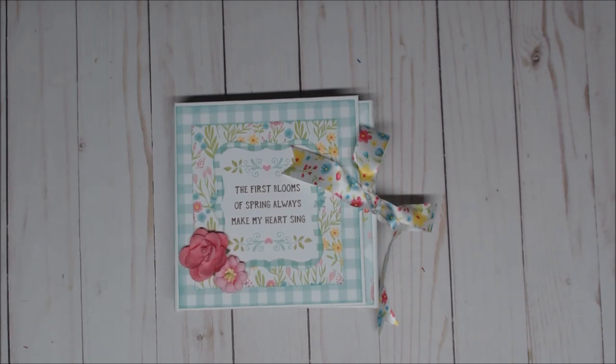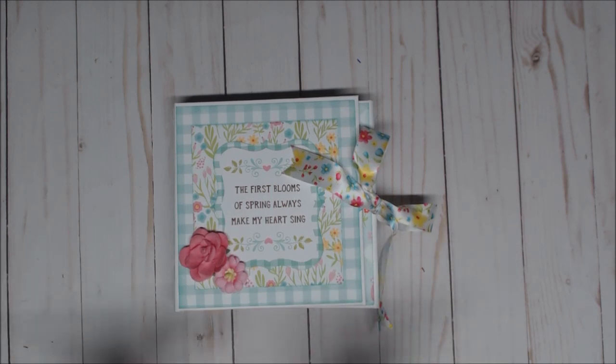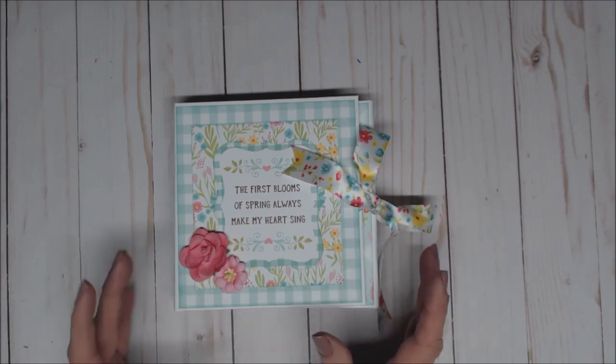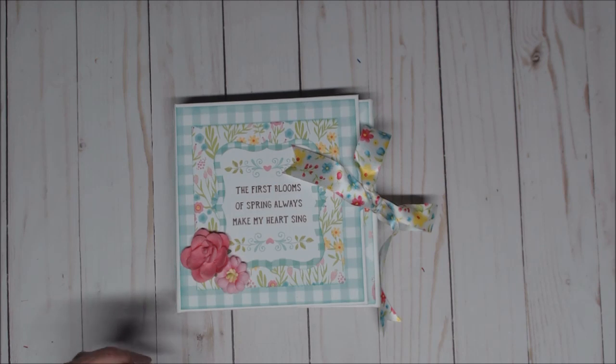Hi everyone, Jackie with Paper Moments, and I'm here to share with you my folios. I made three folios out of Echo Park Spring Flame to go along with my birdhouse that I created out of chipboard.